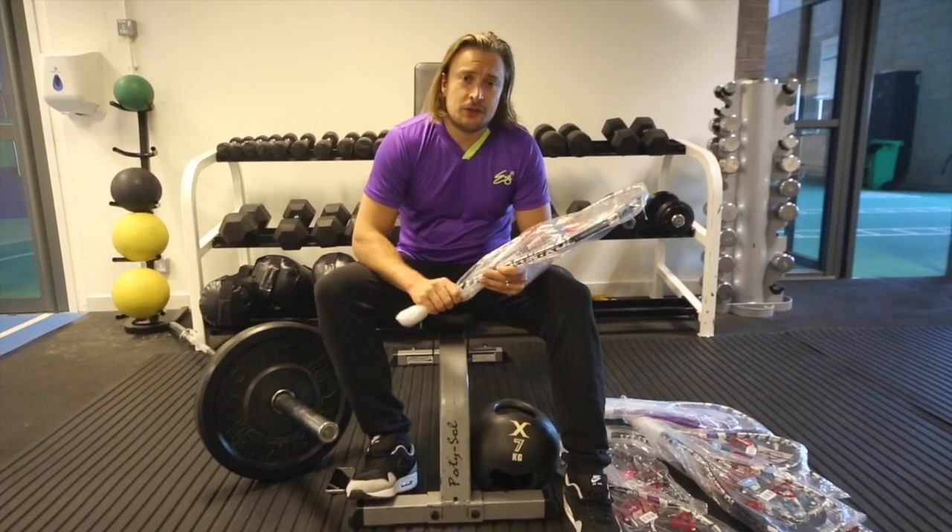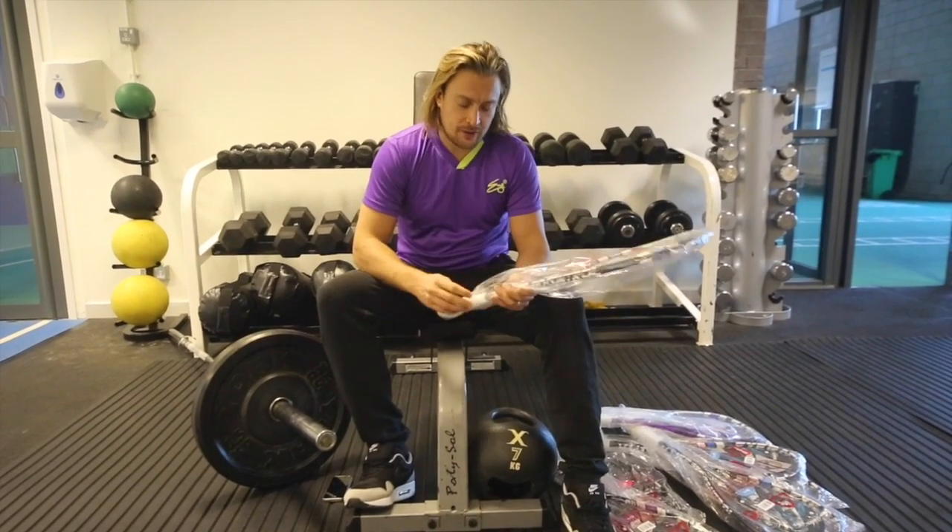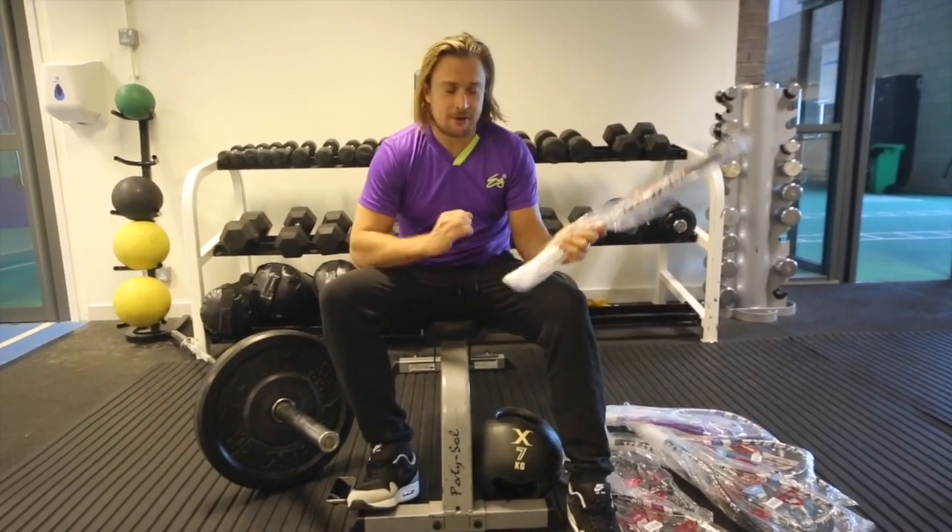The first racket I'm going to review today is the Jonah Barrington racket. I've got to go for the legend first — let's take it out of its wrapping.